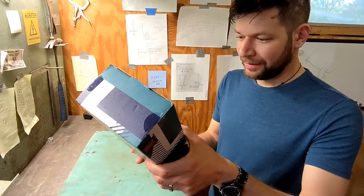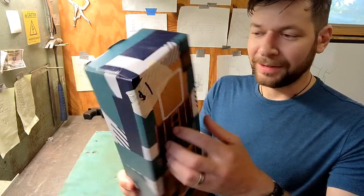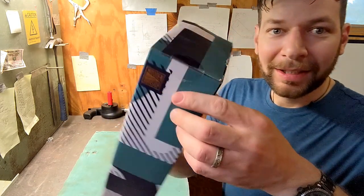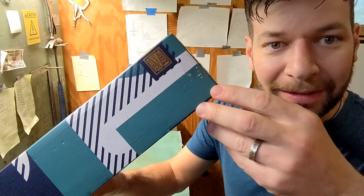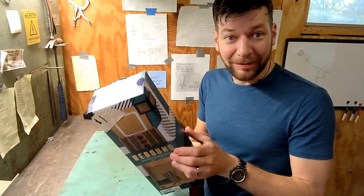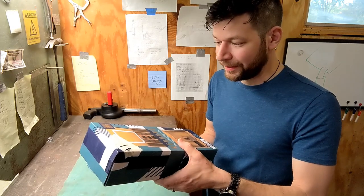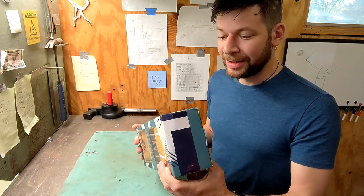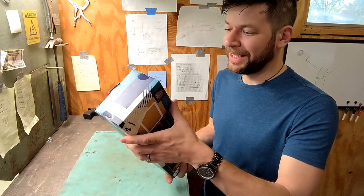I found this at a garage sale for one dollar. It's called Rebound and it is still sealed in the package. I did a quick search online and you can find these on eBay for between five to fifteen dollars, so I think by breaking that seal I'm not doing irreparable damage.